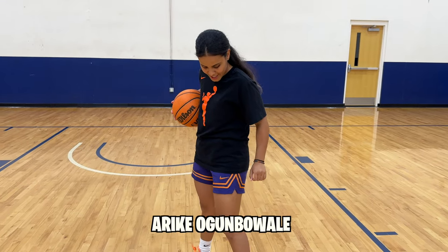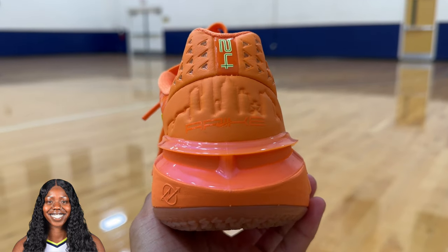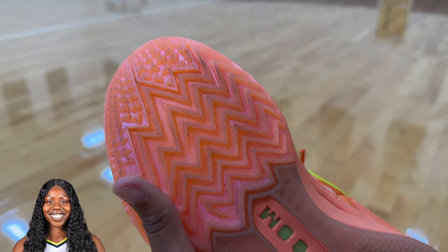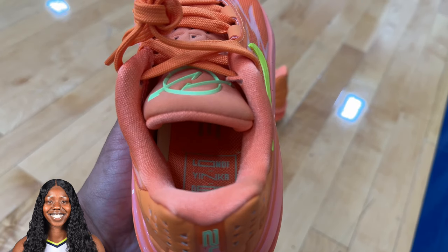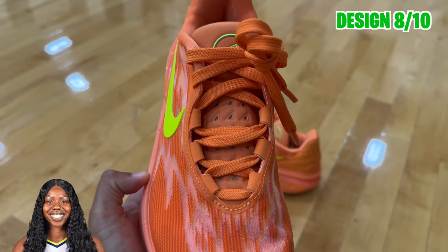First I have on the Arike Gumbuale collab. This is not her signature sneaker, however it is a collab with GT Cut 2s. The details on the sneaker make it seem like it's her signature. It is a beautiful shoe in homage to Milwaukee and her family. The design is stand out just like her as a hooper.